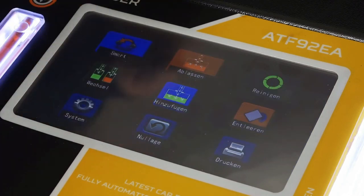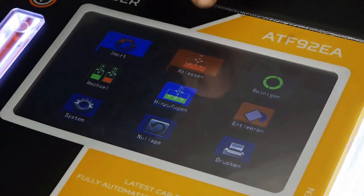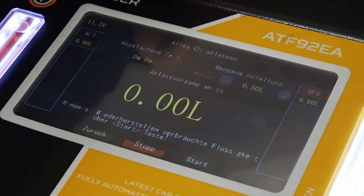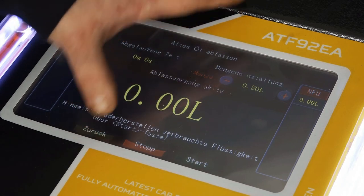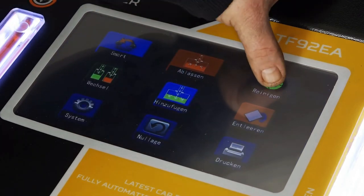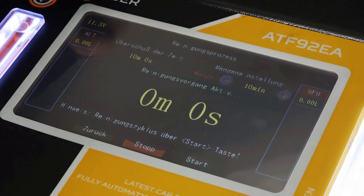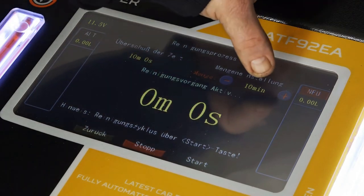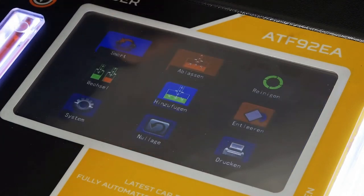Wenn wir manuell die Spülung durchführen, haben wir hier einmal den Punkt Ablassen. Da wird dann quasi das alte Öl nur ins Gerät gelassen, kein neues Öl befüllt, was wir vorhin auch gemacht haben. Dann haben wir den nächsten Punkt Reinigen. Wenn ihr mit Reiniger arbeiten möchtet – was wir nicht unbedingt empfehlen würden – würdet ihr den Reiniger ins Gerät reinfüllen, dann quasi ins Getriebe. Dann könnt ihr die Zeit einstellen, wie lange das Reinigungsprogramm laufen soll, und immer auf Start bestätigen.